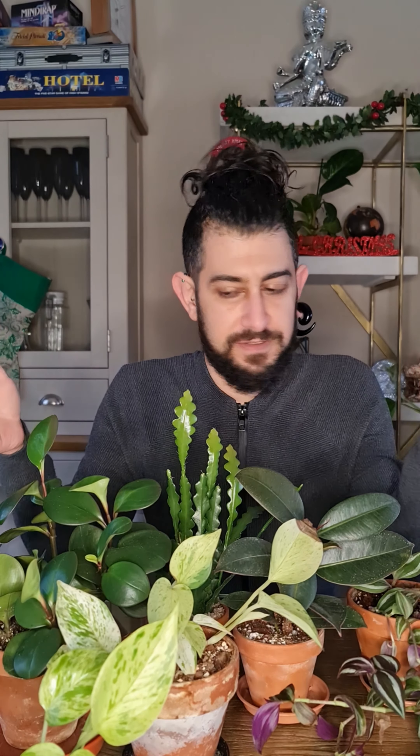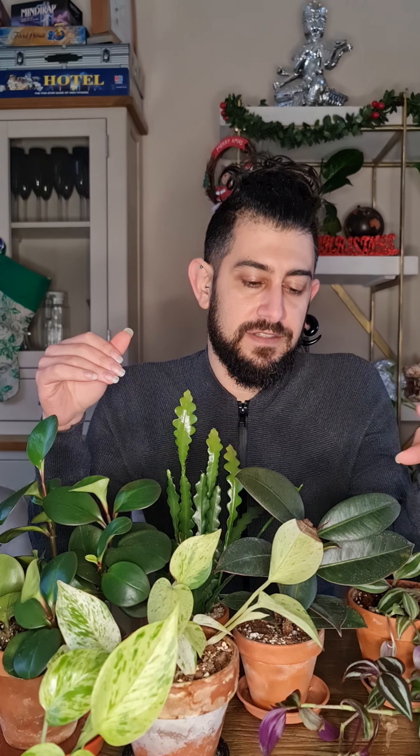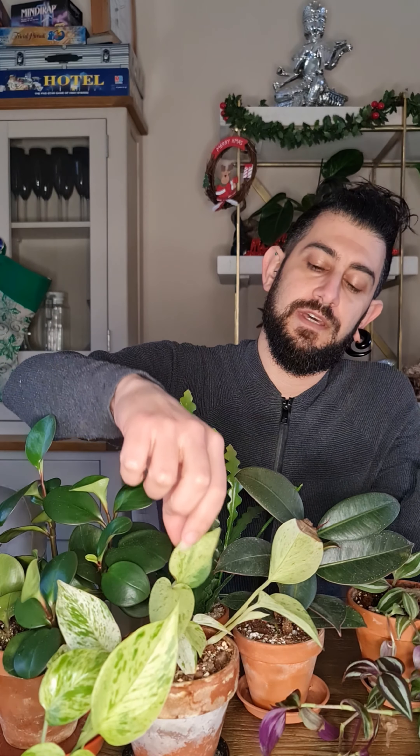Today I'm sharing my opinion on the top five easiest common house plants that you can get in most garden centers. You might be able to see in front of me the plants I'm going to be talking about: we've got the Tradescantia, the Ficus Elastica, the Epipremnum or Pothos family, Peperomia, and the Jungle Cactus — this is a Rickrack cactus.